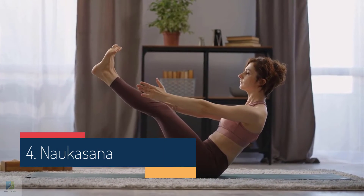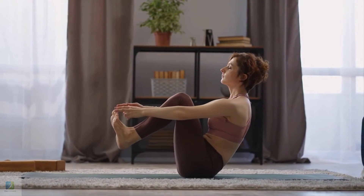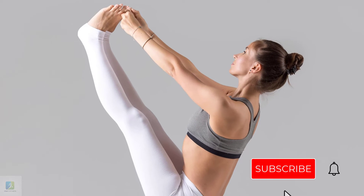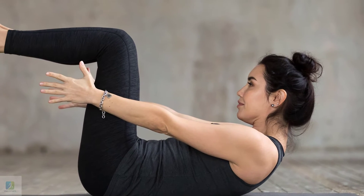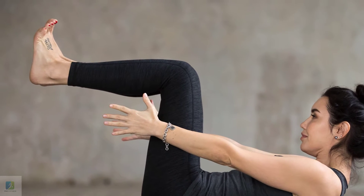4. Naokasana, Boat Pose. This is another pose that works fabulously on your side and front tummy muscles and strengthens your core. Lie down on the ground facing the ceiling. Keep your hands by your side and relax your shoulders. Keep your legs straight. Now slowly raise your hands and legs together from the ground. Hold your belly in and above the ground at all times.